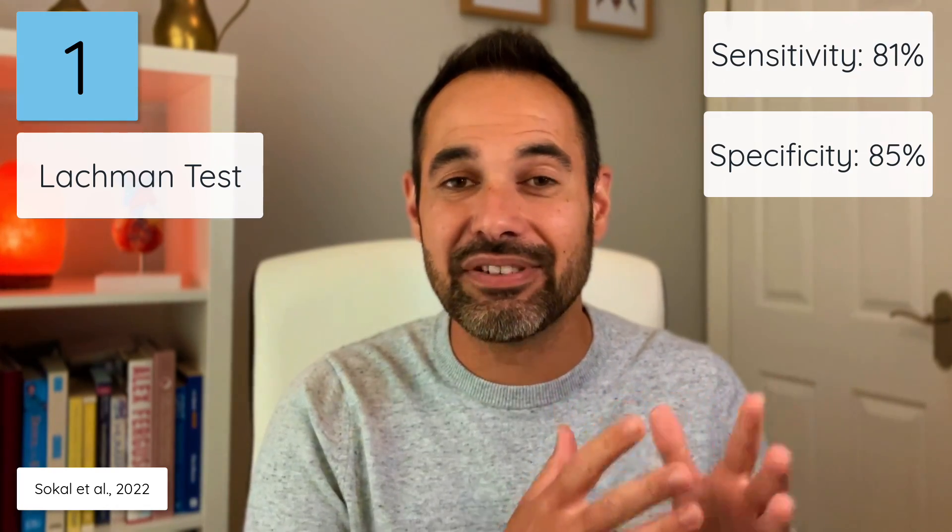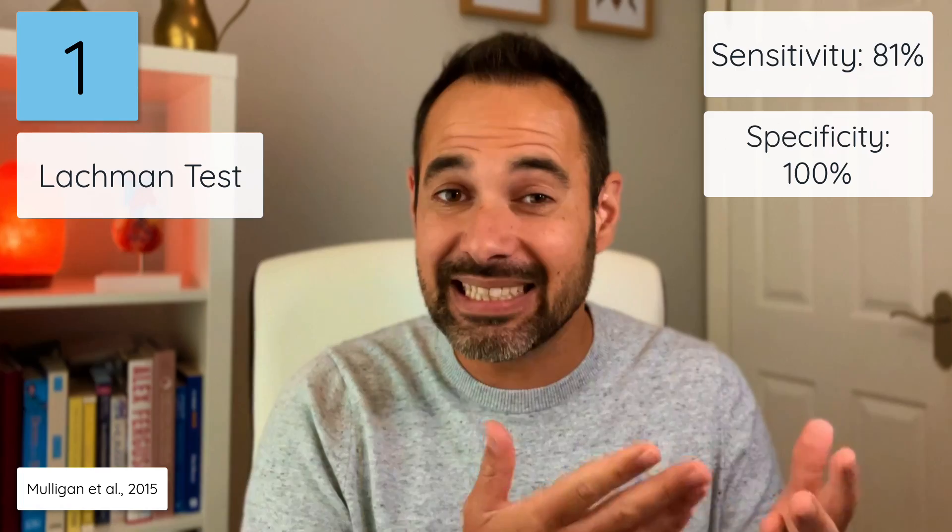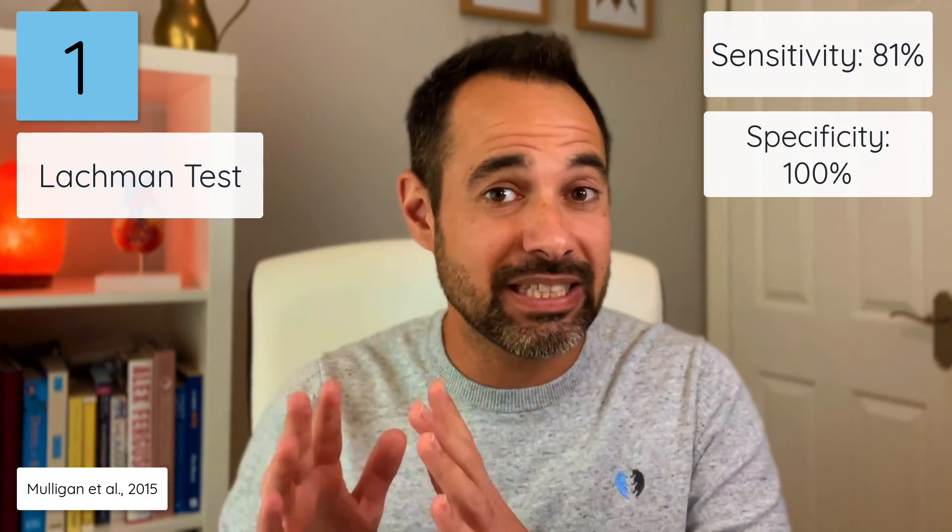How effective is this test in practice? SoCal et al. identify that it has an 81% sensitivity and an 85% specificity. But Mulligan et al. from 2015 highlighted that if you focus just on the end feel component of the test, it has an 81% sensitivity but a 100% specificity. So a test well worth learning.